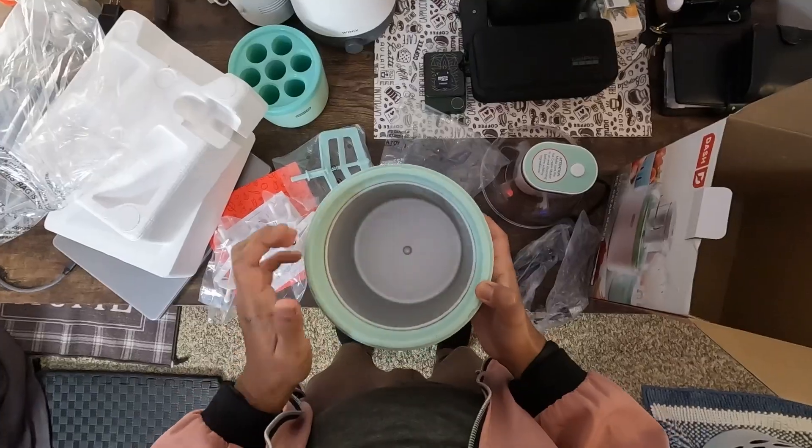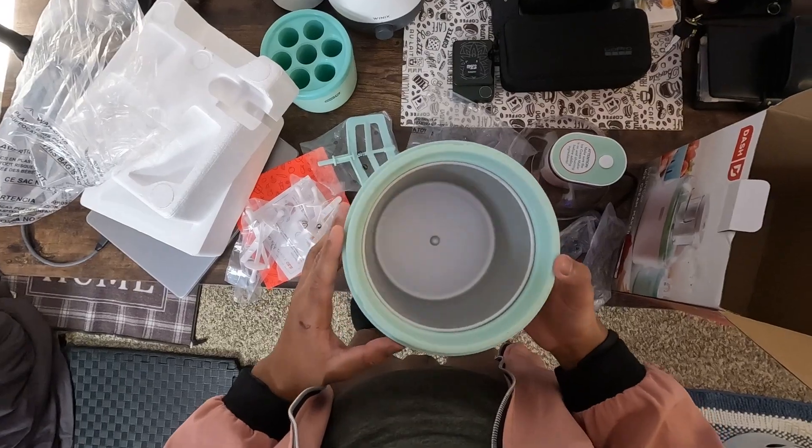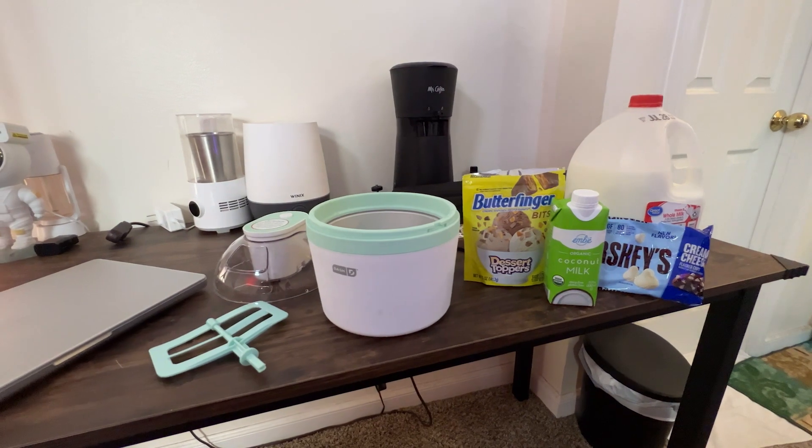All you need to do is freeze the container by putting it into the freezer, turn on the machine and add your favorite ingredients — fresh fruits, chocolate chips or sprinkles. The choice is yours.